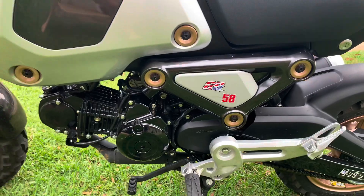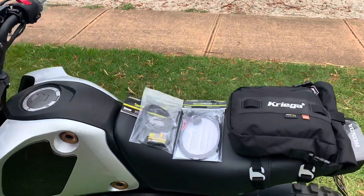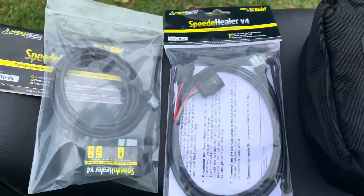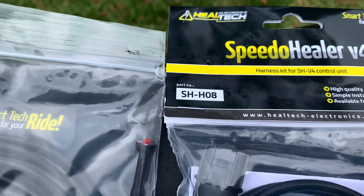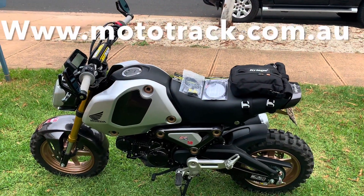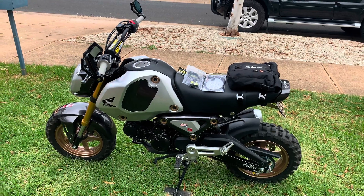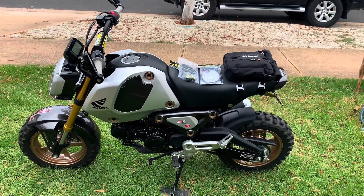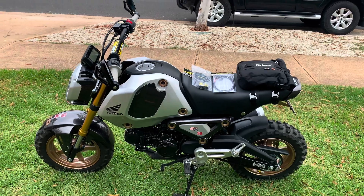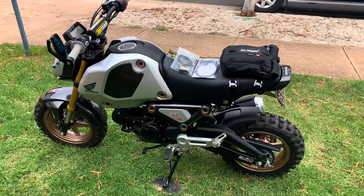Even standard the speedo is incorrect, so what I'm going to fit now is the Healtech Speedo Healer V4. For the 2022 Grom ABS you need the harness SH-H08. I ordered this from Mototech here in Melbourne, Victoria, Australia. On the listing there's a Grom ABS option which gives you the right year 2022, but there's also an MSX125 ABS listing which lists the wrong harness — so make sure you choose Grom ABS, not MSX125 ABS.